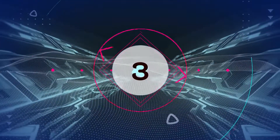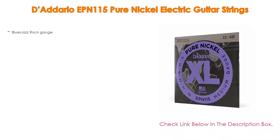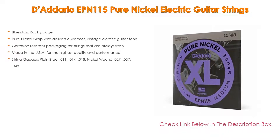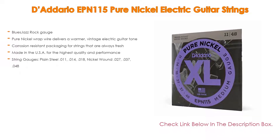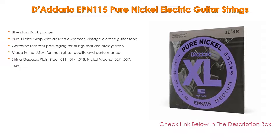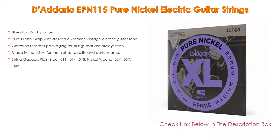Number three: the D'Addario EPN 115 Pure Nickel Electric Guitar Strings is in our list, which has not only blues, jazz, and rock gauge, but also pure nickel wrap wire that delivers a warmer vintage electric guitar tone. Corrosion resistant packaging keeps strings always fresh, and they are made in the USA for the highest quality and performance.